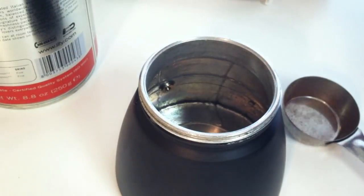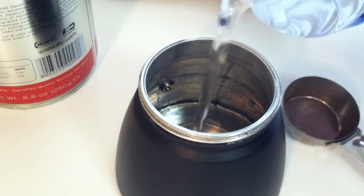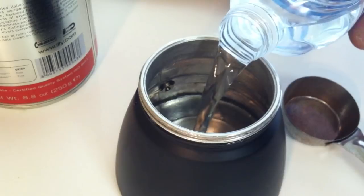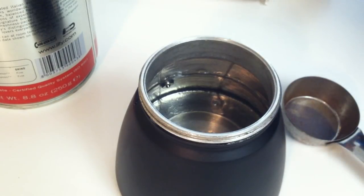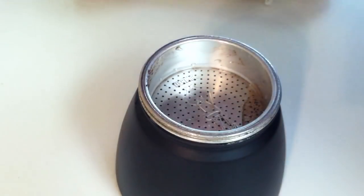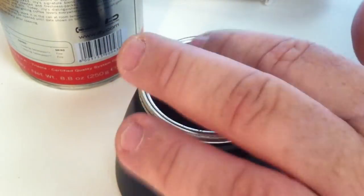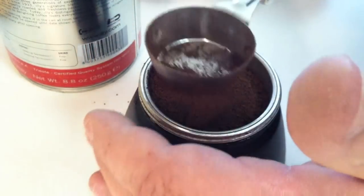Making espresso with the Bialetti Mocha Creme. First, fill the water inside — fill it above the release chamber on this machine, not below. There's a line right above it to show you where to fill it to. Then insert your portafilter and your coffee. I use a pretty fine grind; I find it works best.